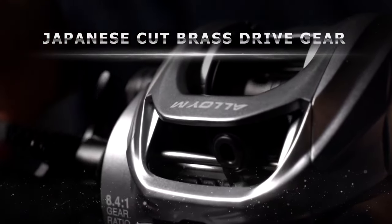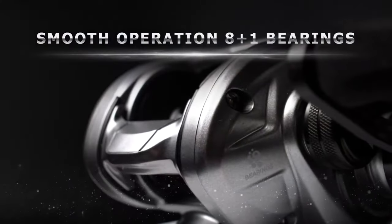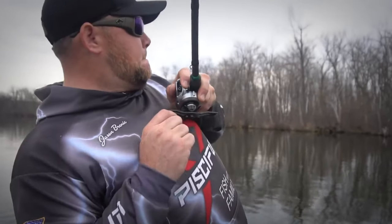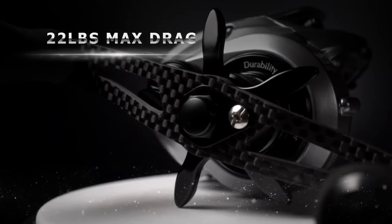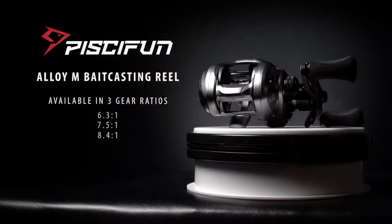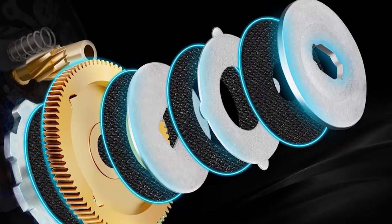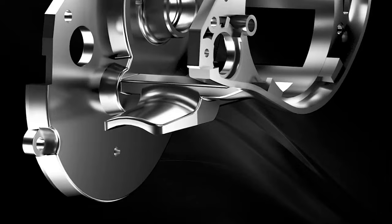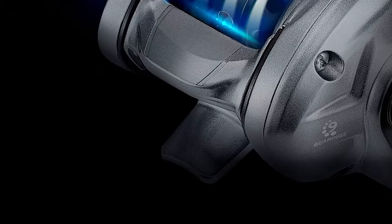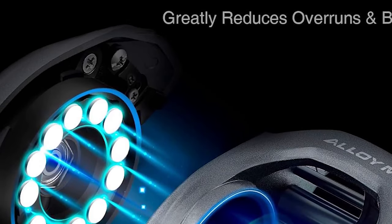The Alloy M does a great job of preventing backlash and bird nests. The drag system is incredibly robust, made up of 4 carbon washers and a Hamai CNC brass gear — we were surprised at how well it performed. Putting it through the ringer, the drag kept up with everything we threw at it, even performing well pulling large bass out of the weeds. The Alloy M is very smooth during both the cast and retrieve, handling well in both where many reels typically excel in only one or the other.